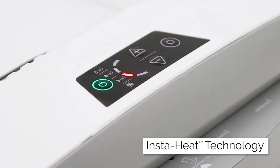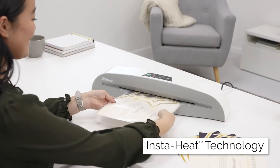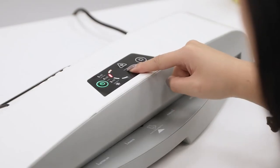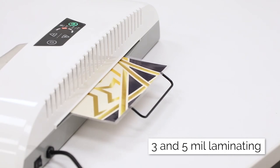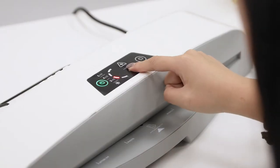Get laminating faster with InstaHeat technology, and the easy-to-use interface allows for smooth operation right out of the box. The Ray features 3- and 5-mil thermal lamination, as well as a cold lamination setting.